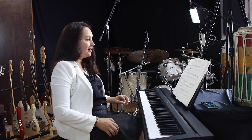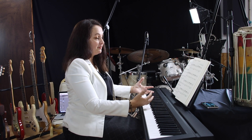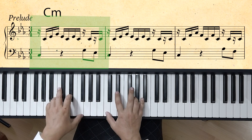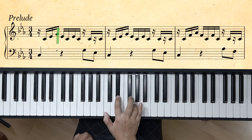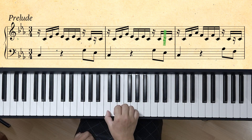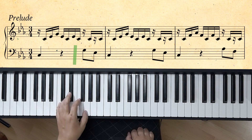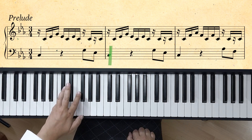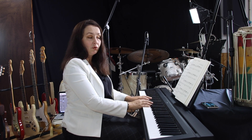Let's talk about this pattern. Every bar is based on one chord, so the first is a tonic for this piece, and the right hand plays this pattern. The left hand plays the tonic, then the 5th, 3rd, and 1st degree.